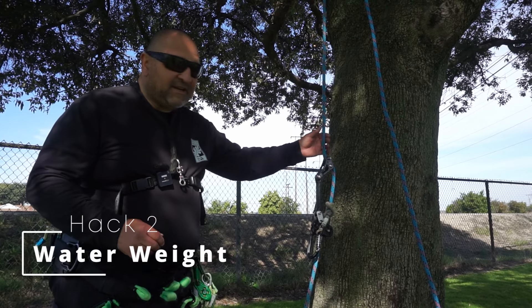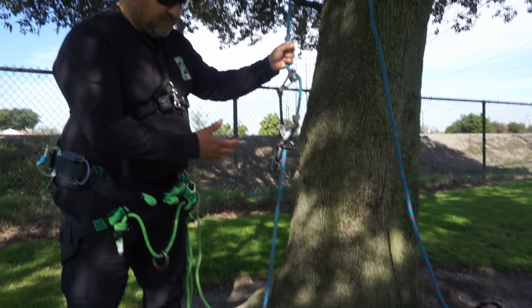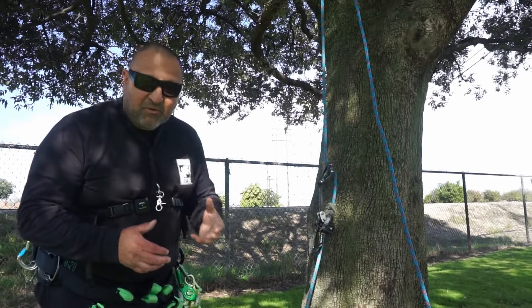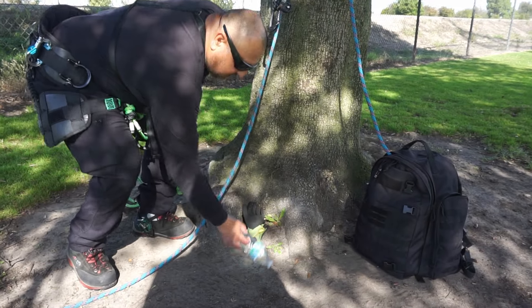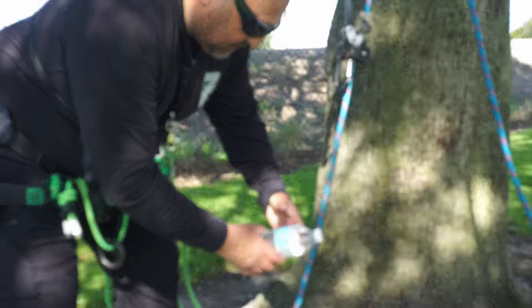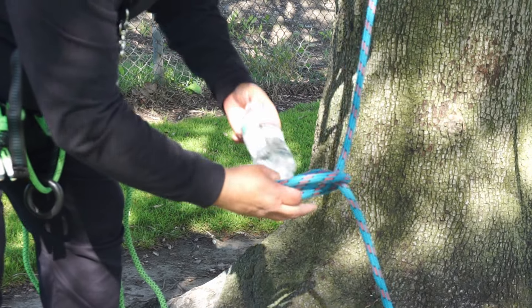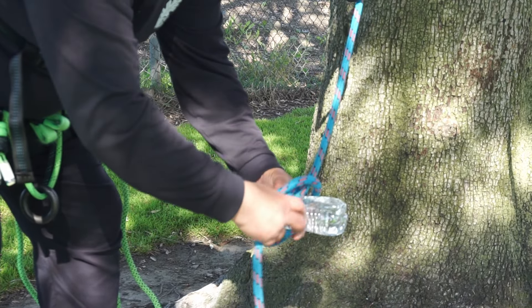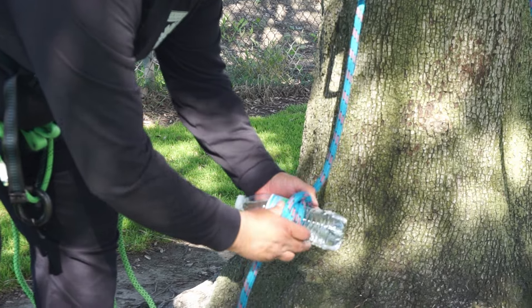A hack you can use when you're using an SRS line — a lot of times when you're starting your climb from the ground up, having a little bit of weight on your line helps out. So grabbing a bottle and using a clove hitch and setting up a bottle on your clove at the base of your line will help you weight your line.